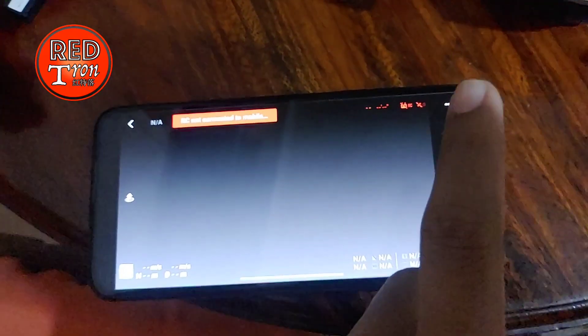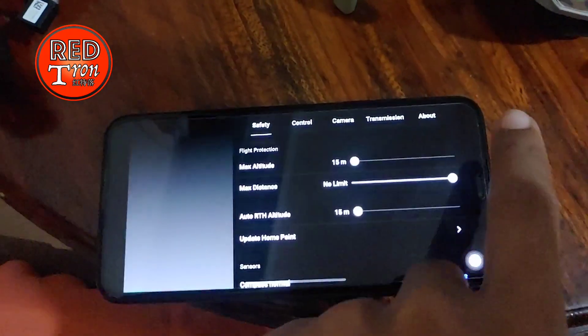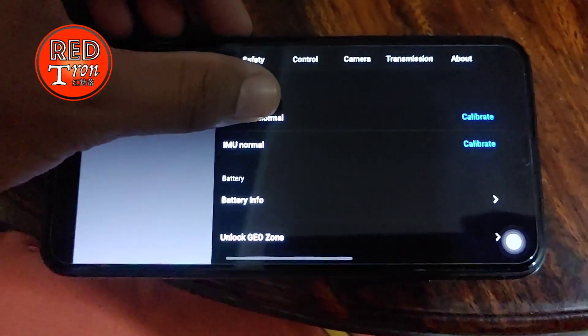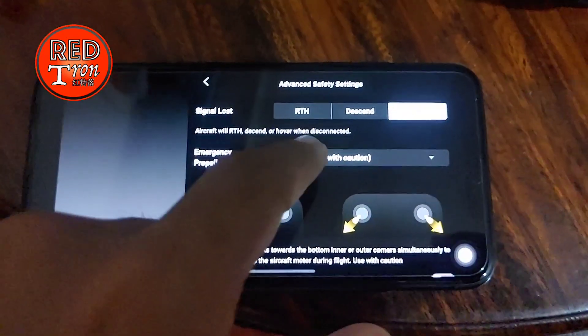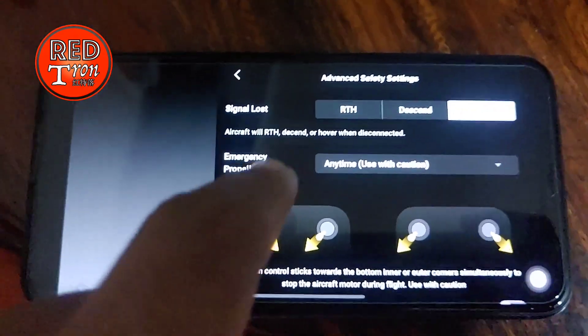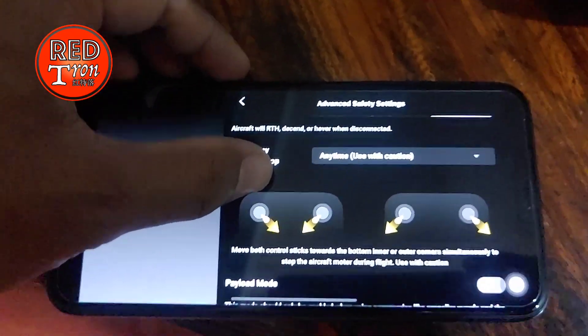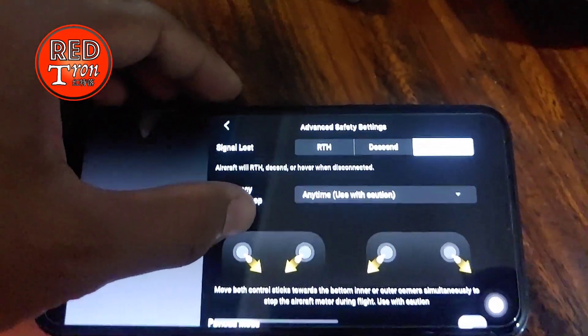The main thing you have to look into is the Safety section. Click on the three-dot menu up there, and you'll see the word 'Safety' right there. Scroll down until you see 'Advanced System Settings.' Inside there you will find the 'Emergency Propeller Stop' option. This is a very tricky part where you can actually lose or break your drone forever.